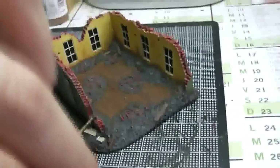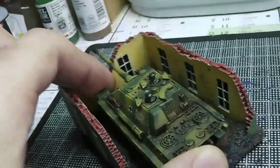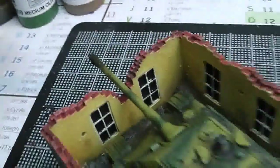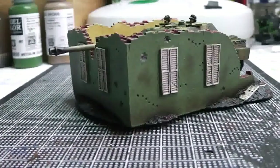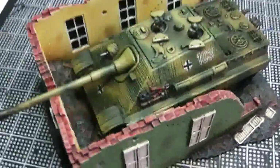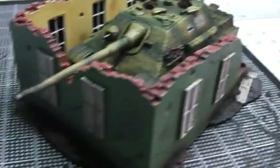Someone in a previous video mentioned that you can position the tank this way so that there's a space for the gun barrel to stick out and fire at the enemy while being concealed. Like this — so yeah, that's what we have here.